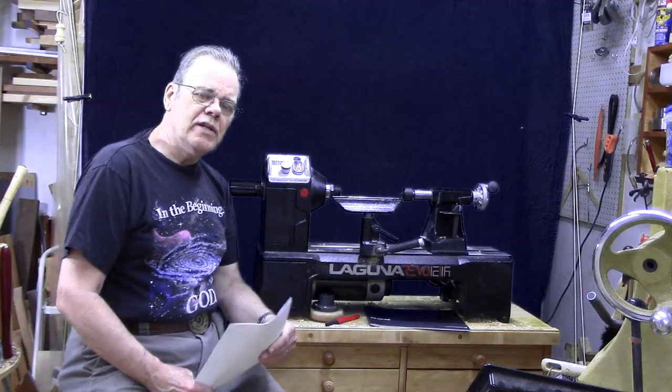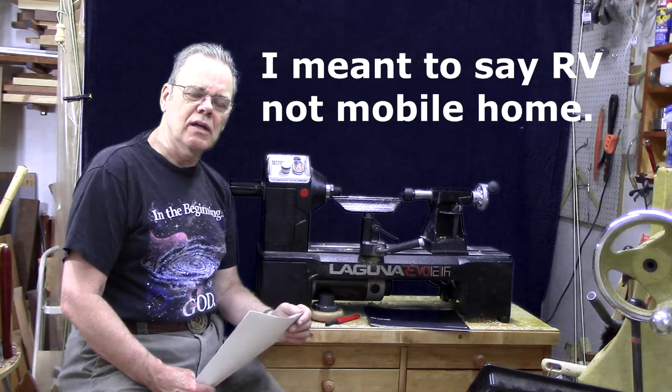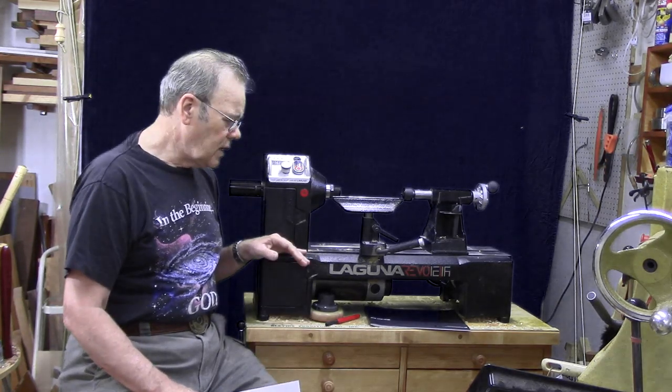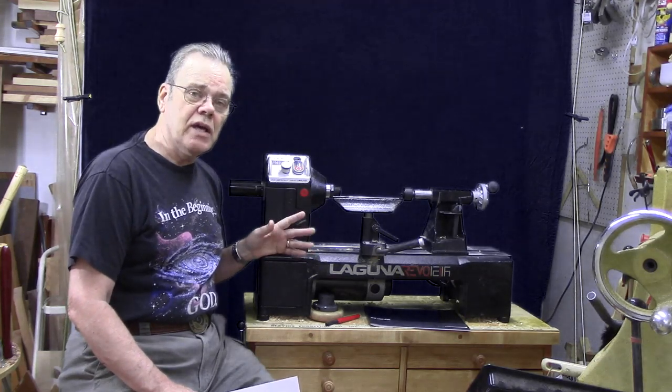I started out with a little Jet Mini 10-inch with a half-horsepower motor. It was fairly lightweight — that's a plus if you're slipping it in and out of a mobile home or to demos — but otherwise the 12-inch lathes are much better. A 12-inch capacity is a good size for a full range of woodturning projects and for teaching.